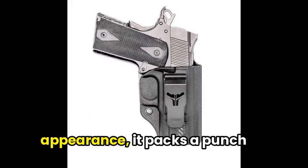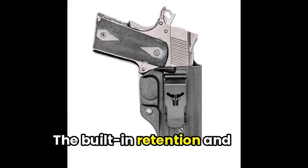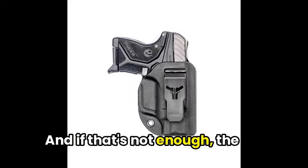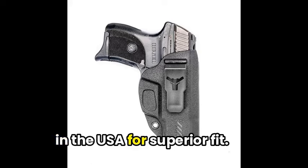Don't be fooled by its sleek appearance — it packs a punch when it comes to security. The built-in retention and positive lock trigger guard provide audible feedback, letting you know your firearm is securely held in place. The holster is made from high-strength, heat-resistant polymer in the USA for a superior fit.